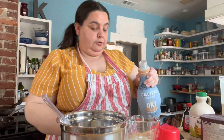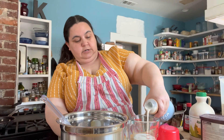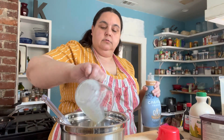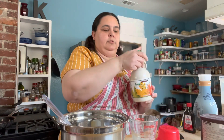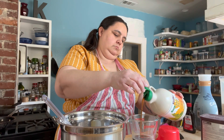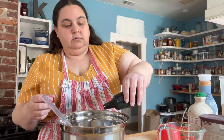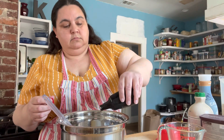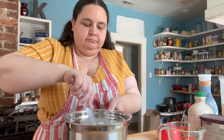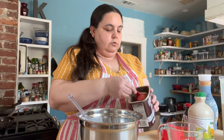Let's put all of the wet ingredients in first and then we'll add the dry ingredients. A third of a cup of oat milk — which is not very much — a quarter cup of maple syrup, two teaspoons of vanilla. That looks good, let's mix that up. Now time to add in the third cup of cocoa.